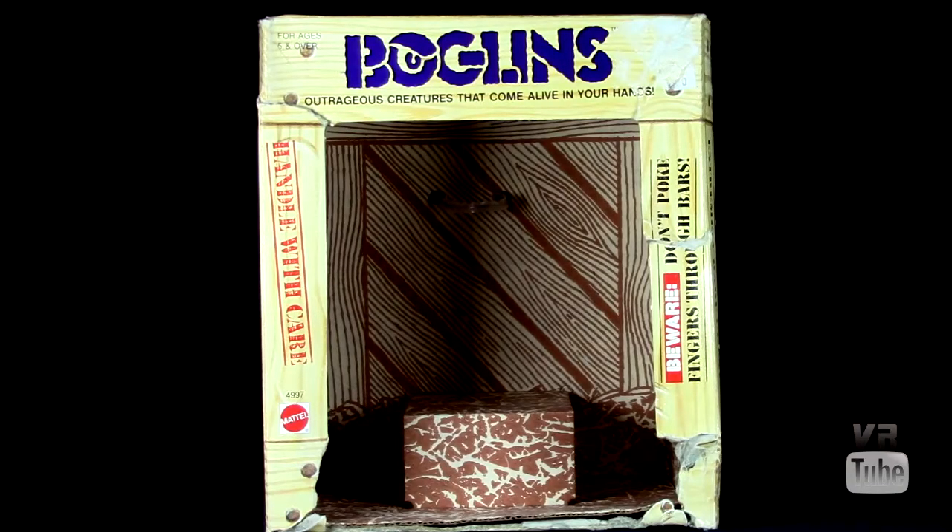That wraps things up for our Boglin and all of his features, so let's go ahead and take a look at the packaging. The mid-sized Boglins come in a scaled-down version of the large Boglin packaging, which is still pretty cool, but it doesn't include the cage feature that the larger packaging does. Boglins are outrageous creatures that come alive in your hands. Handle with care — you've got your Mattel logos and little beware thingies. The box is open to the elements, and Boglins get very disgusting-looking whenever they get covered in dust, so you may want to protect them in some additional way if you want to keep them clean. And it should have the name of the Boglin along the bottom, but my box is torn, so this is possibly not even the right box for this Boglin, but this box is better than no box.